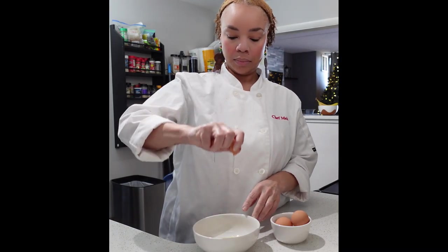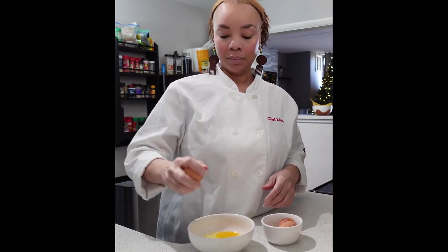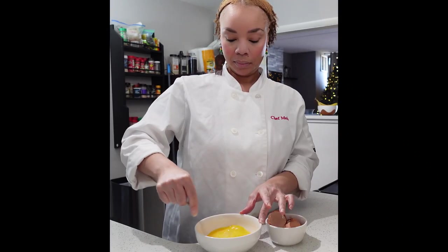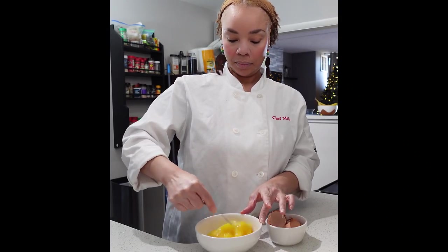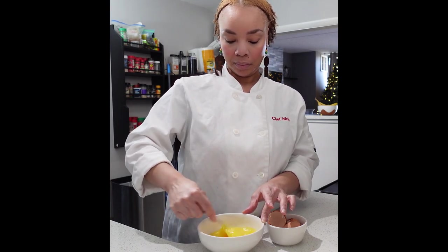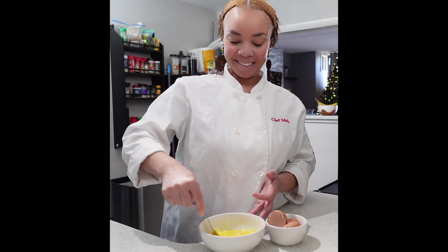While the potatoes are cooking, let's crack open these eggs. You're going to need three eggs for this recipe — I feel like three eggs work perfectly. Then you want to scramble these with a fork or you can use an egg beater. The purpose is to get as much air into these eggs as possible so they can be nice and fluffy.